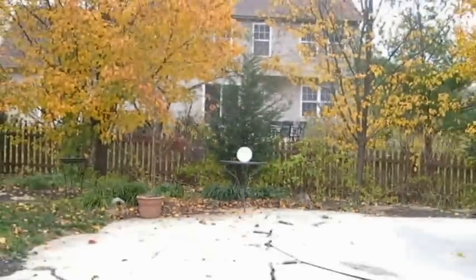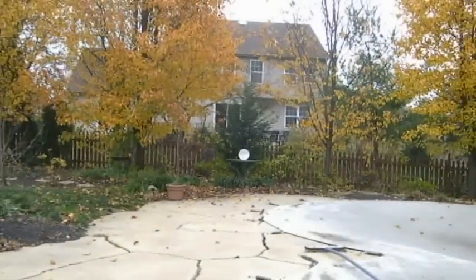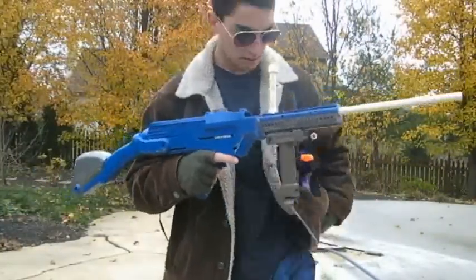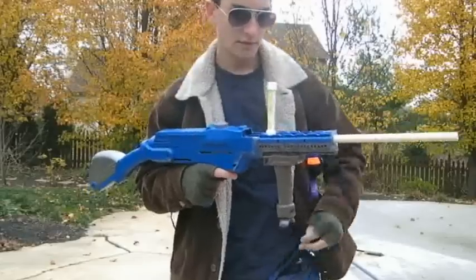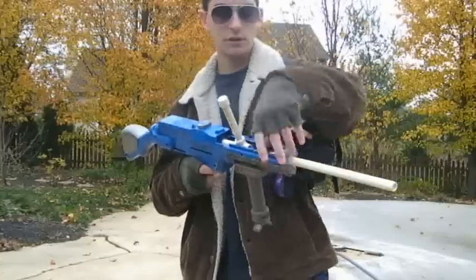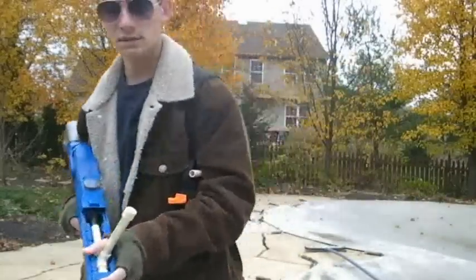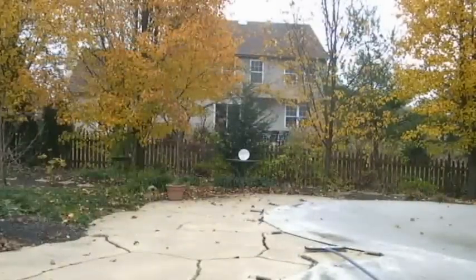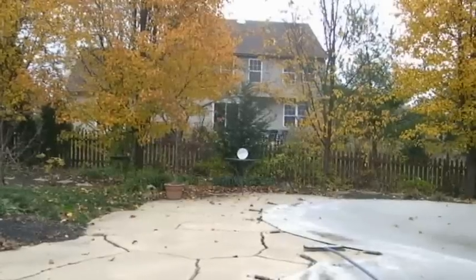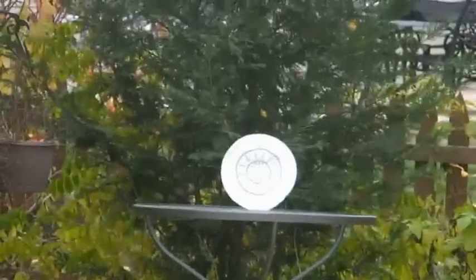First I'll show you guys reloading the gun. We'll just prime it back, take a dart out of my dart holder, put the dart in there, close it, and that's it. Now I will zoom in on the target and fire.